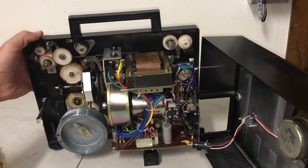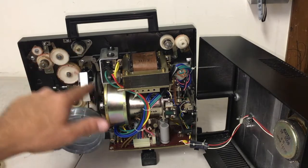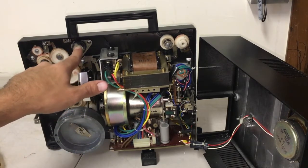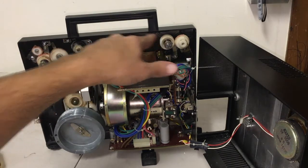Now that we have this open, we can see the mechanics and what's going on inside. This is the lower belt — this one is already good to go. But this is where the upper belt attaches. It runs from this pulley over to this pulley right here.